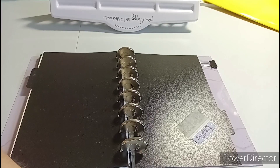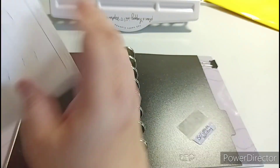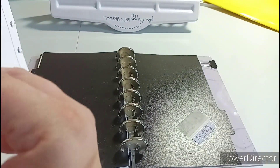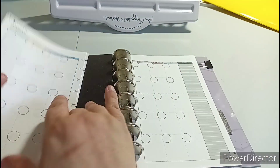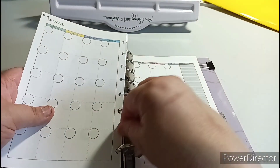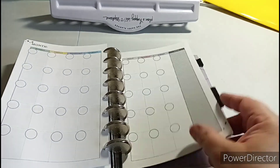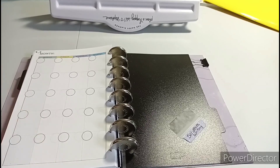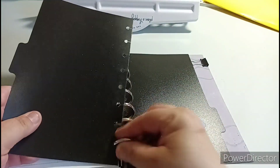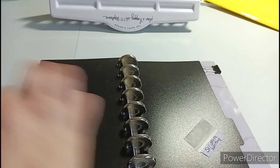This is the second divider. This separates it - this is the monthly section. I'll show you a blank one. This is what a blank looks like, undated. Eventually I want to get away from the classic size and just use the junior size - so that's what this one looks like. We're going to get the third divider and put it in. It said 'bible study' - I was going to use it for bible study, so I put it here so it looks uniform now.